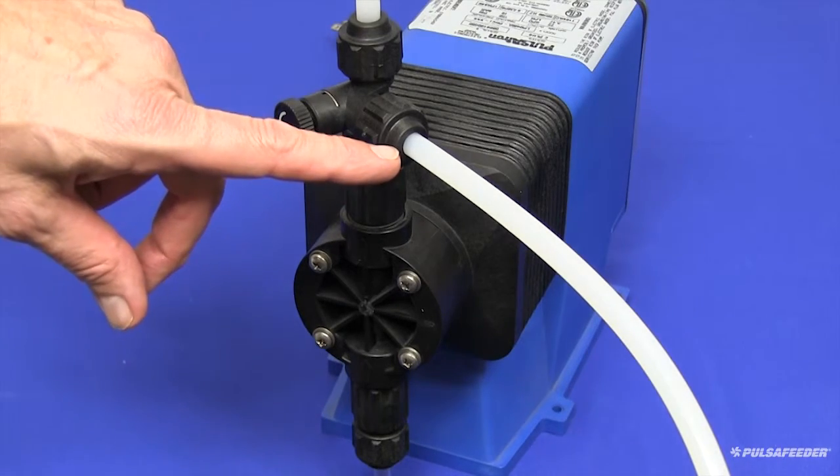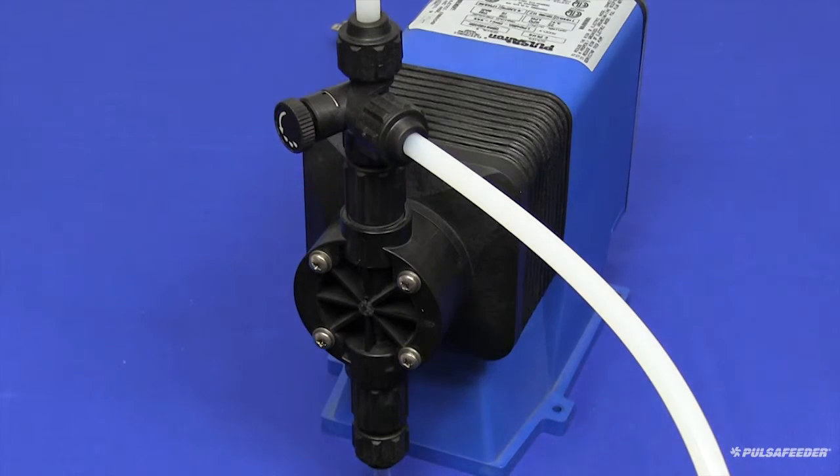To start the pump, plug it into a standard outlet. If your unit is equipped with a hand/off/auto switch, place that into the hand position to manually run the pump.